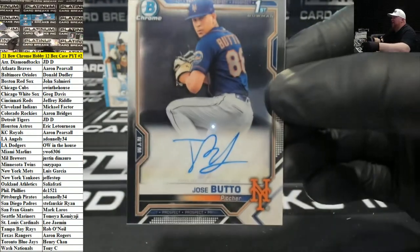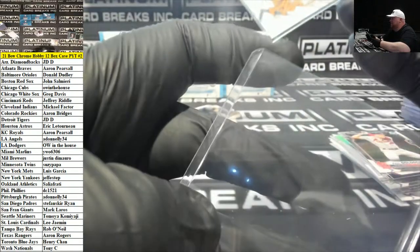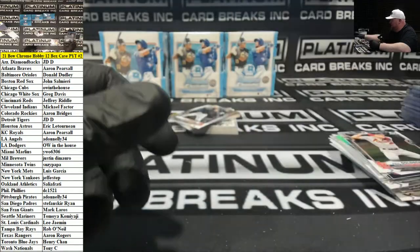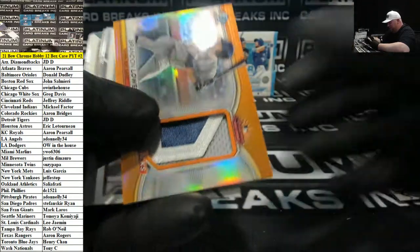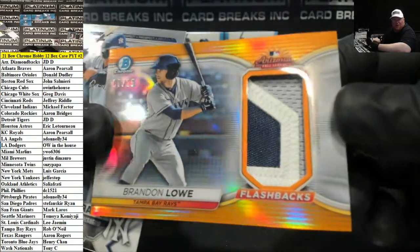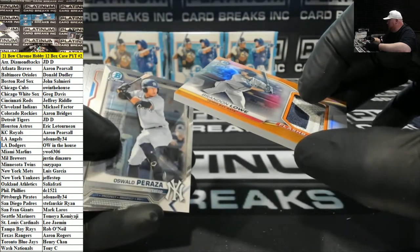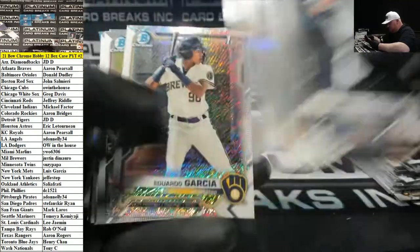Whit Merrifield to 4.99 for KC Refractor, and Jose Butto for the Mets. We've got an Arizona Fall League relic patch of Brandon Lowe to 25 for Tampa — I guess that would be the orange parallel. Tampa Bay Rays, Rob O'Neill. Eduardo Garcia, Shimmer for the Brewers.